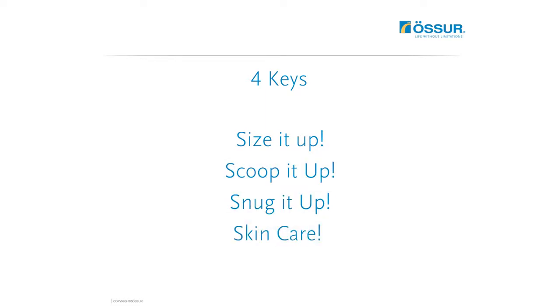There are four keys to remember when fitting the Miami J collar: size it up, scoop it up, snug it up, and skin care.